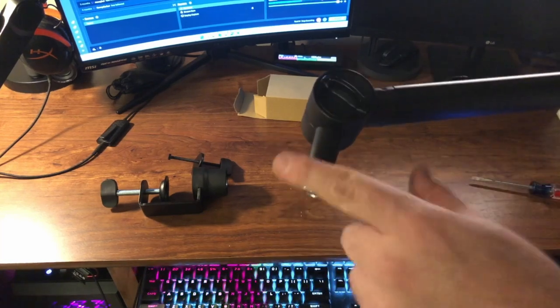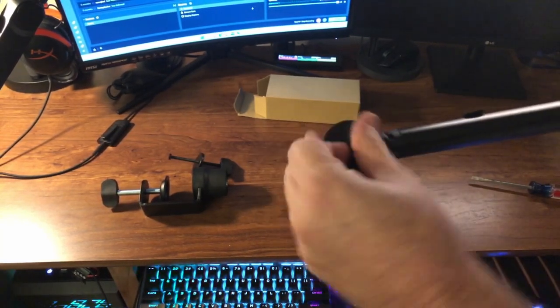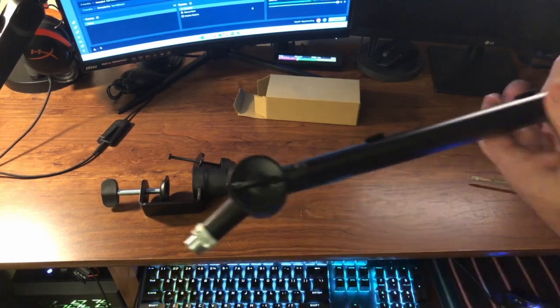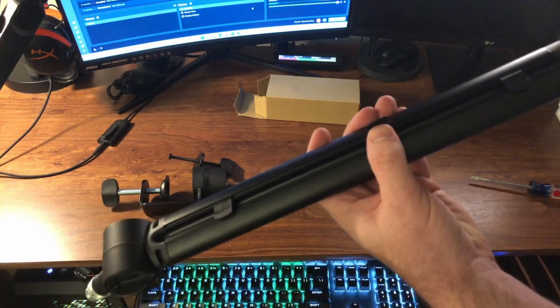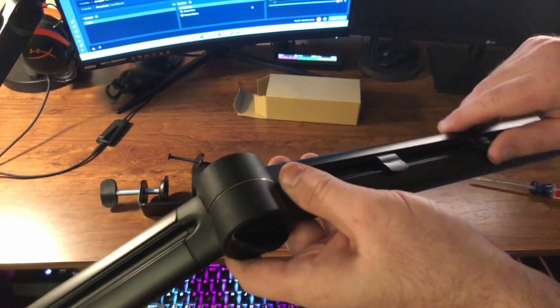Right here is where you have a tensioner — you turn to the right to tighten it and to the left to loosen it. You have one of these at each joint on this boom arm — one here and one down at the bottom as well. On top there is a channel to run your cable management, with little clips that pop up and you can slide and adjust them where you want to help hold your cables down.